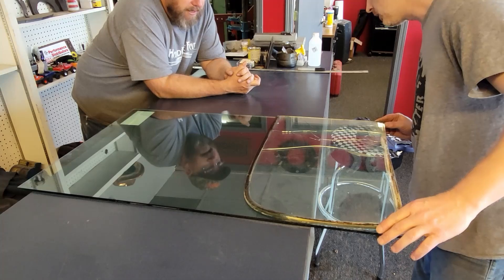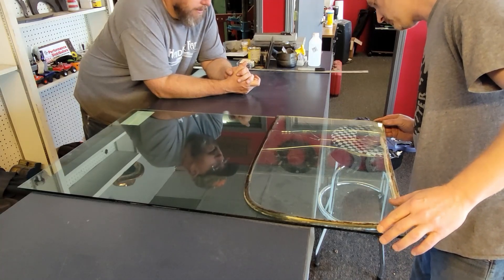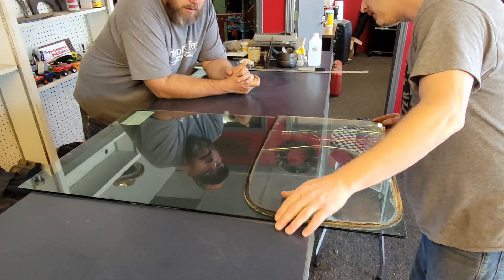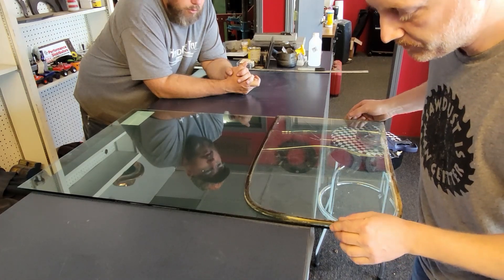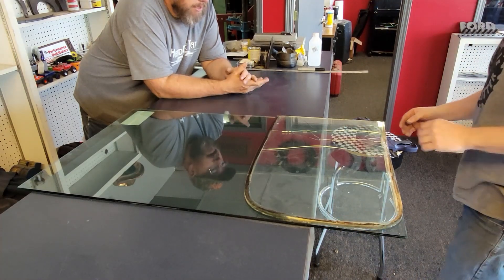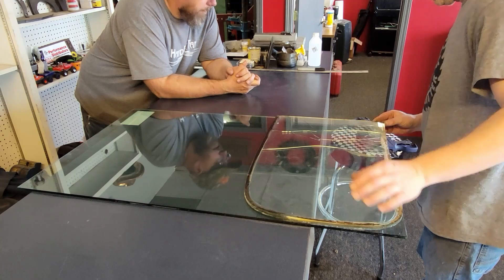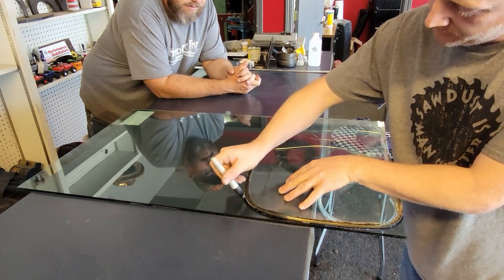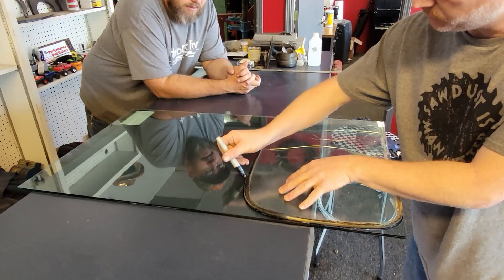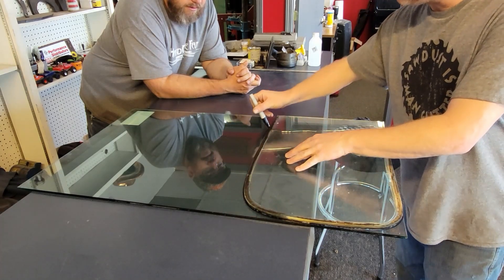We cut the old ones out just so we would have them for templates — we needed patterns. We make them the exact same size; no reason to go under or over. For cutting the curves, we're going to cut them flat and then sand the curve into them afterward.